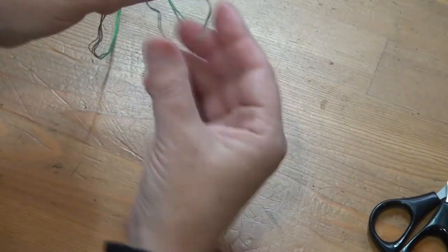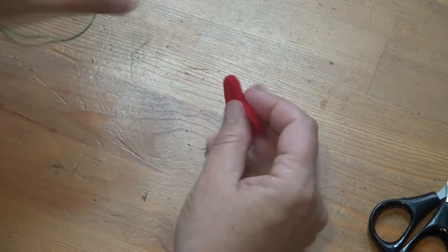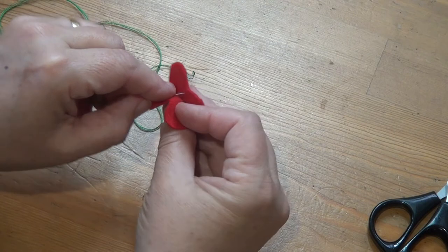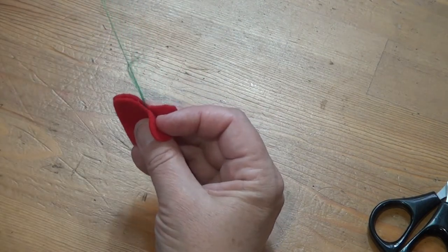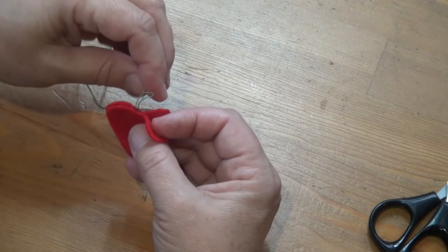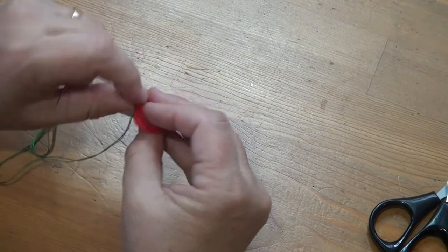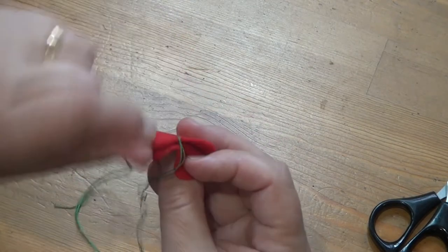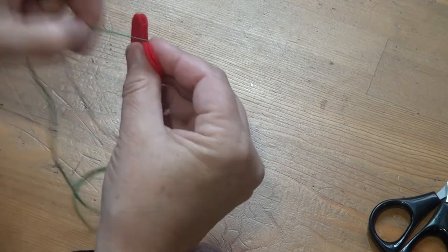So now I'm going to show you blanket stitch around the edge of a shape. I've got two small hearts here that I'm going to stuff, so it's going to be a very tiny little Christmas decoration. This time I've left a loop on the bottom of my thread and I'm going through it because I don't want to have a knot showing. By using this method, it is starting with the thread up the top.